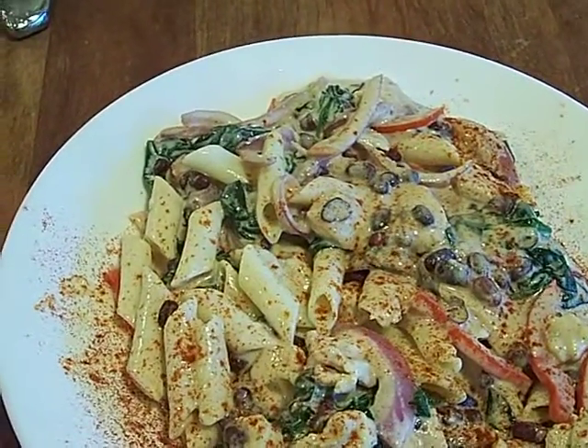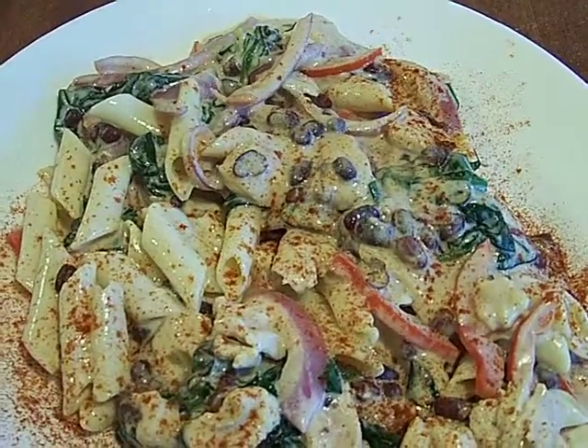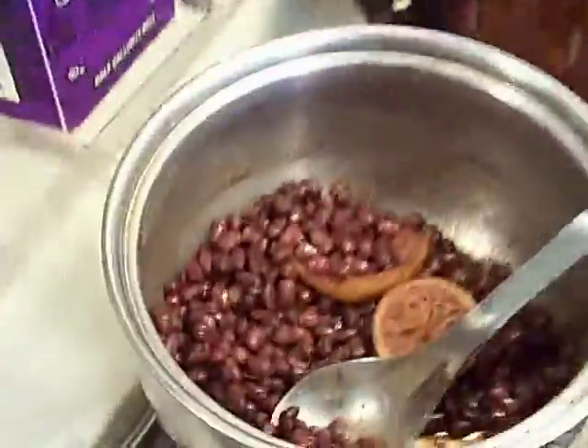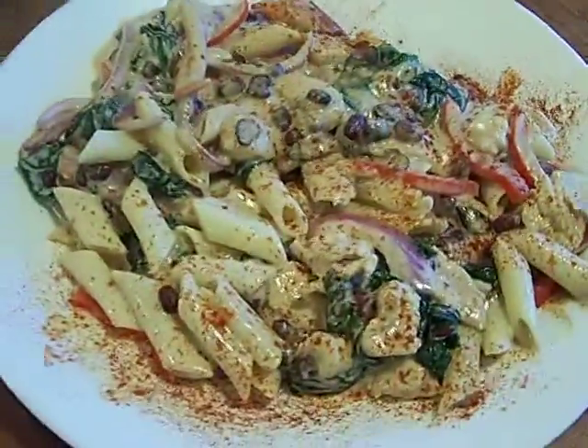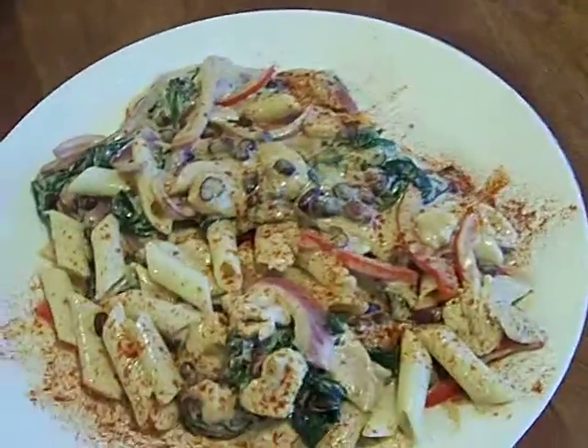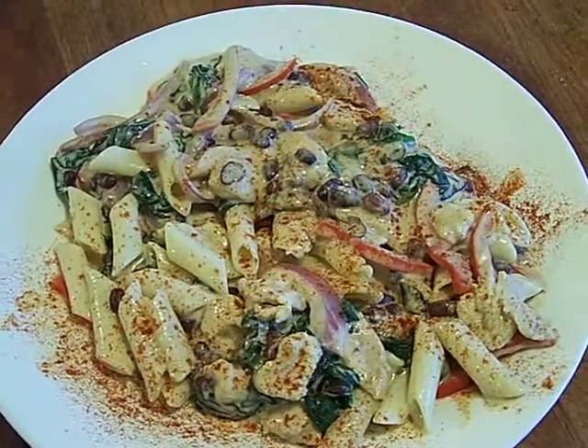We also got spinach in there, sauteed it up with azuki beans and penne pasta. The azuki beans we made the other day. We got that lime and that lemon in there. This meal cost me maybe $1.50 — really inexpensive because of all the produce and it was just a little piece of chicken.